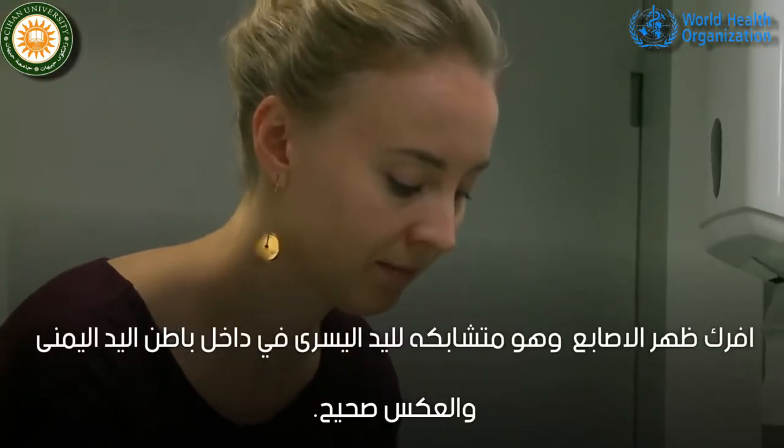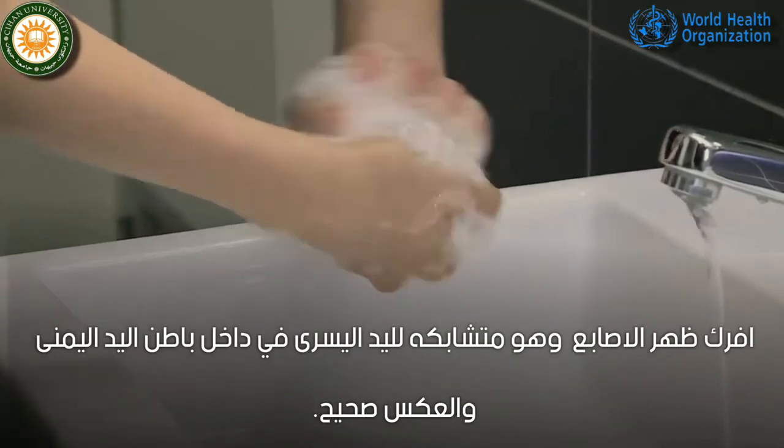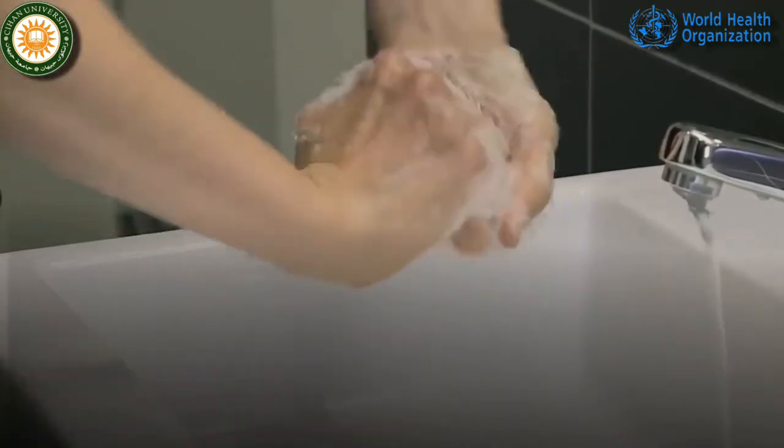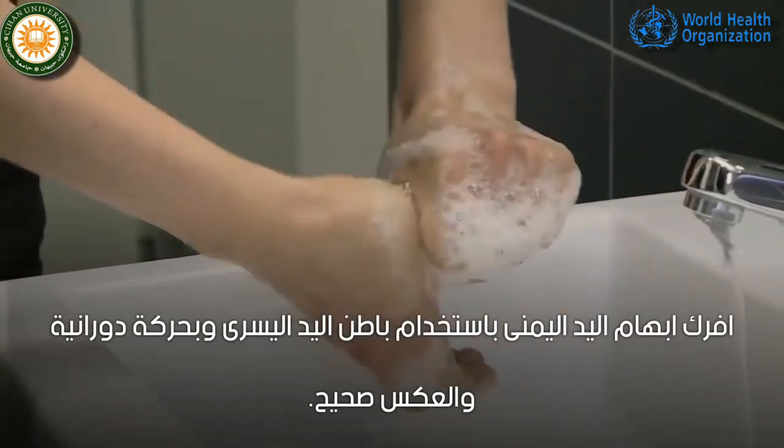Rub the back of your fingers to opposing palms with fingers interlocked, repeating this action for each hand. Rub rotationally left thumb clasped in right palm and vice versa.